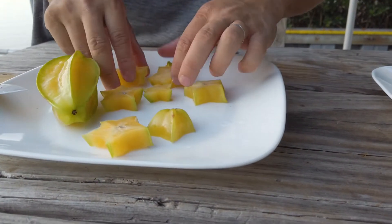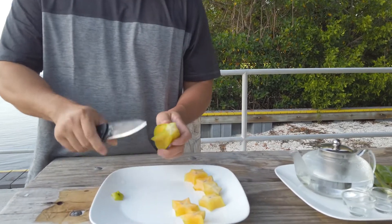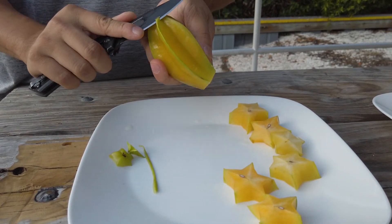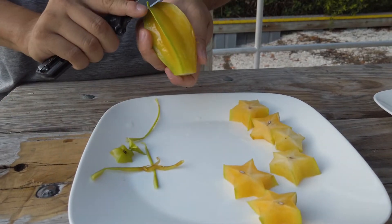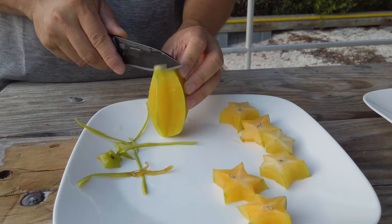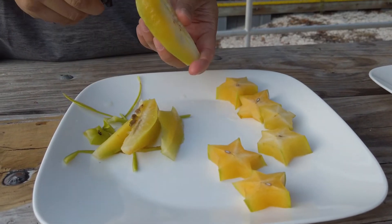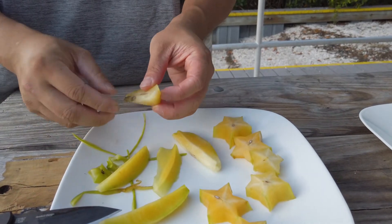So this is the traditional way — well, this is actually my way. The bottom and the top, and the green edge over here, tend to be a little tart-tasting, which I don't like. So we cut the edge off, and then we cut it the vertical way. This is my way to cut the star fruit.